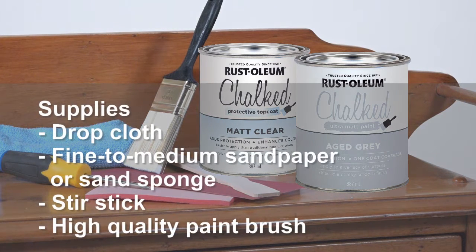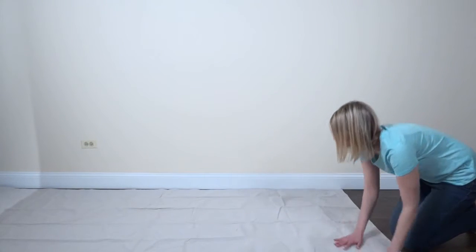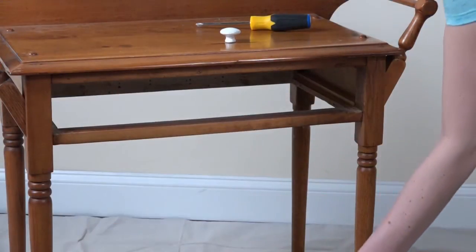No primer is needed and very little prep work is required. To start, cover the surrounding area to protect your space from drips and make clean-up easy. Next, remove any hardware to simplify the paint job and ensure a crisp, clean finish. Also, remove any drawers and paint them separately.